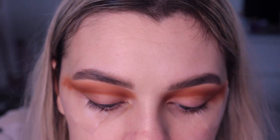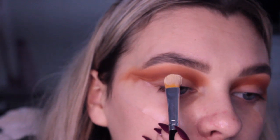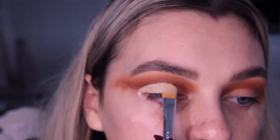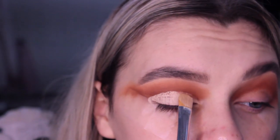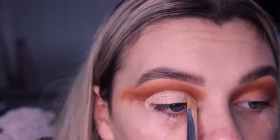I'm then going to go in with a clean blending brush and just buff over these edges. I'm then going to use my concealer, take that on a concealer brush and start cutting the crease.